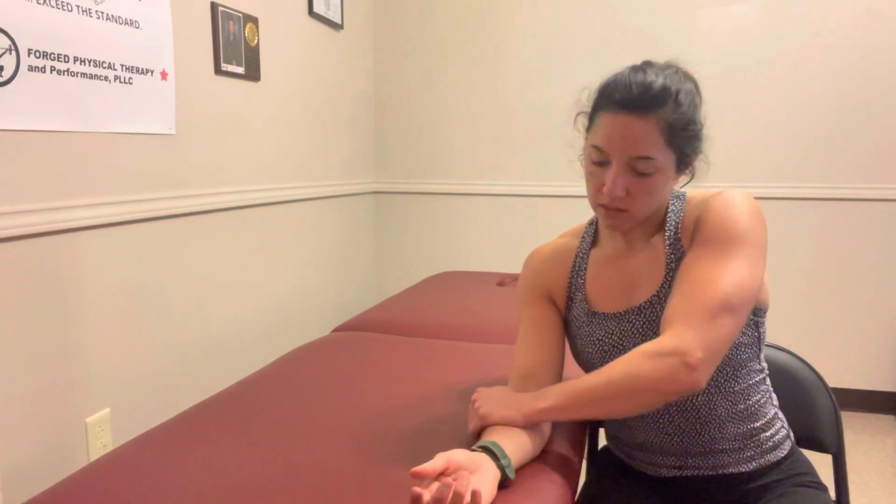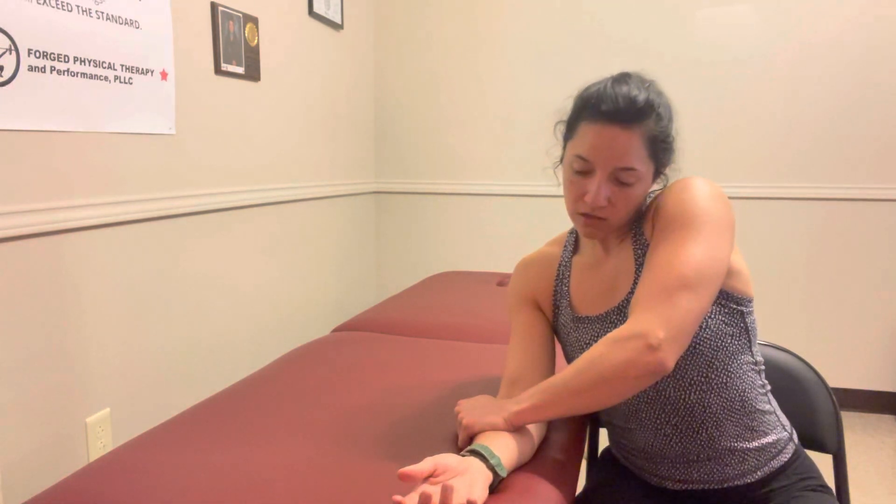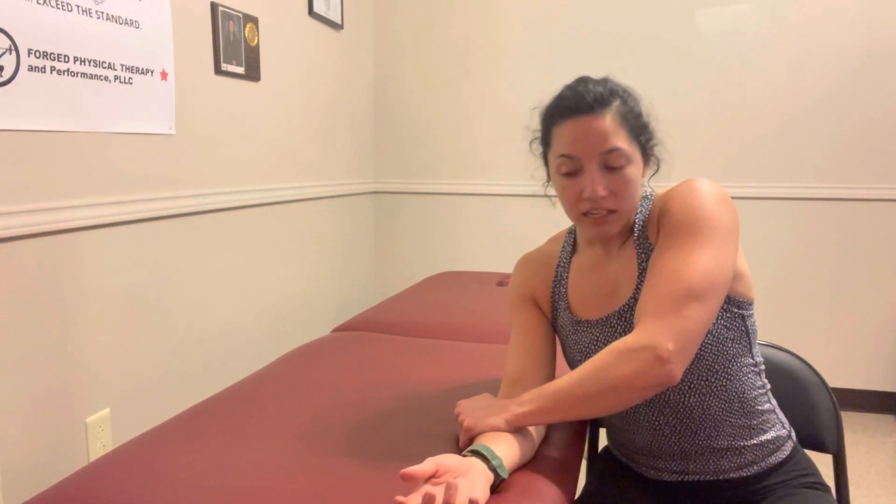What we're going to do is press down to what you can tolerate, and then kind of ease on and off of it. You may see your hand moving in this direction as you do it — that's normal, that's okay. That's because the bones are connected.